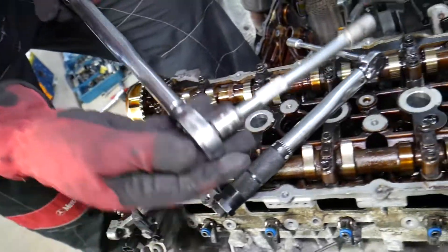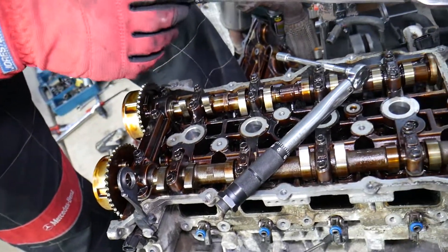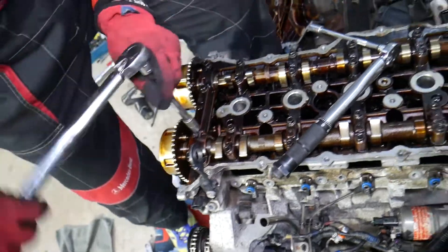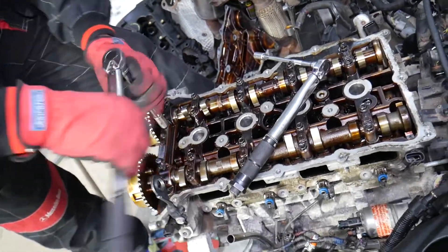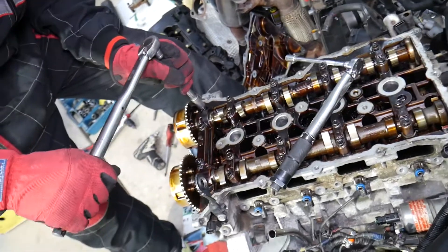Next, get a 12-millimeter socket for Group B bolts — those are the M8 bolts — and set the torque to 14.7 newton meters for these bolts. Make sure everything is lubricated when you install the caps. This is only the torque video, but remember you have to lubricate all the bearings.